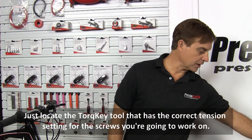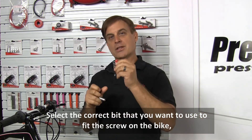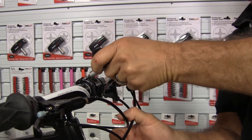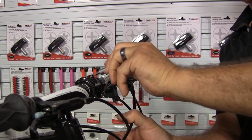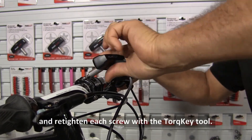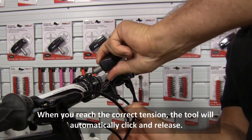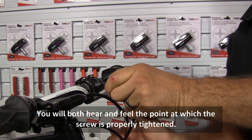But it's a whole lot easier with torque keys — first of all, you don't need these. Just locate the torque key tool that has the correct tension setting for the screws you're going to work on. Select the correct bit that you want to use to fit the screw on the bike, put it in the tool, and get to work. Simply use the torque key to unscrew each screw, make your adjustment, and re-tighten each screw with the torque key tool. When you reach the correct tension, the tool will automatically click and release. You will both hear and feel the point at which the screw is properly tightened.